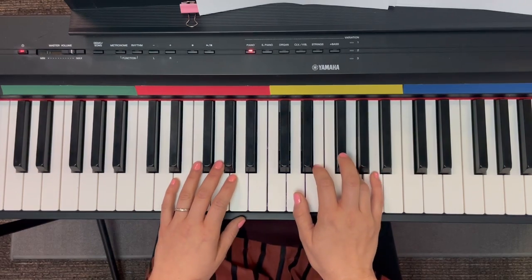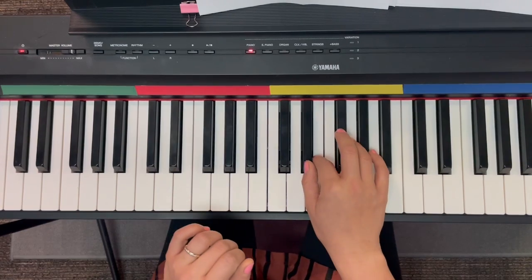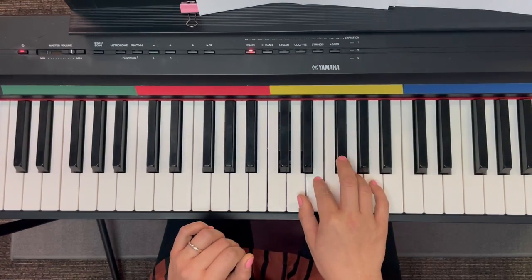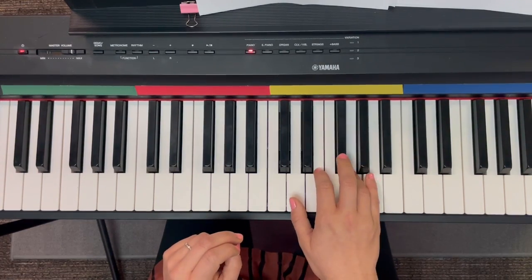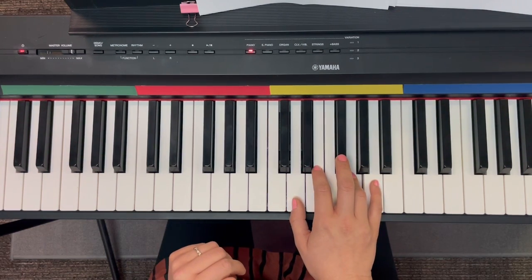Try it again with words. One, two, three. For When Your Troubles Started Multiplying. Good, let's go on.